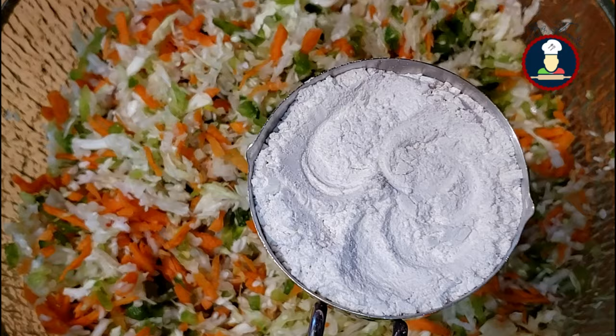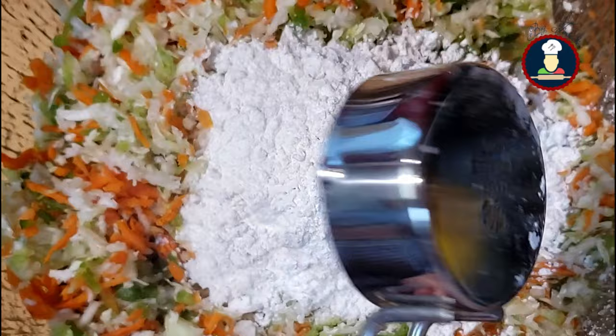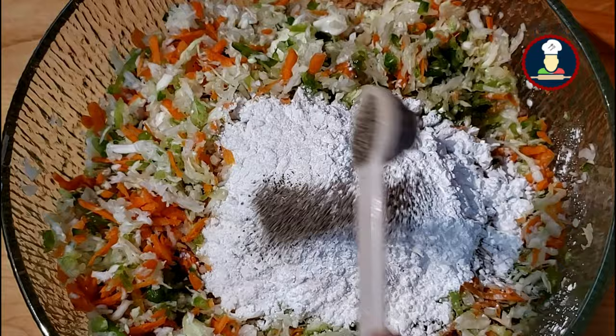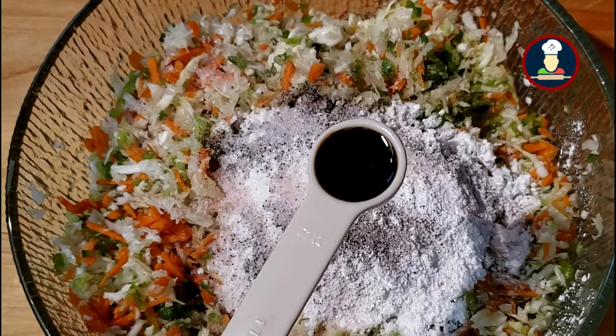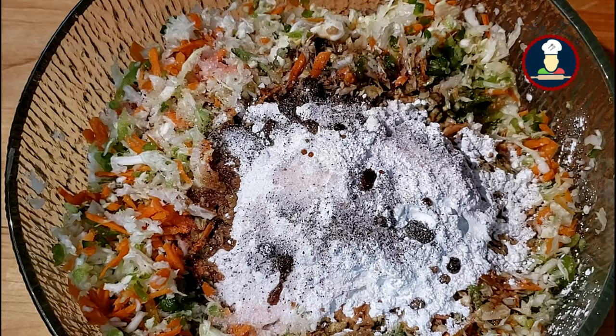Now add half cup of all-purpose flour or maida. Add half cup of cornstarch or arrowroot powder — you can easily replace cornstarch with arrowroot powder in any recipe. Add about 1/4 teaspoon of black pepper powder, 2 teaspoons of salt or as per your taste, and 2 teaspoons of soya sauce or adjust as per your taste. You can adjust the flavors of spices and sauce as per your taste.